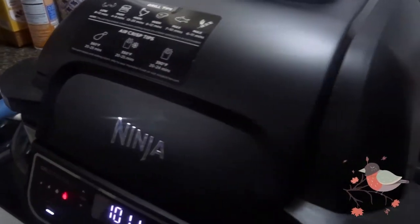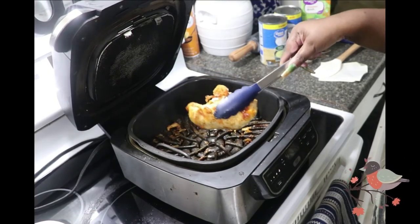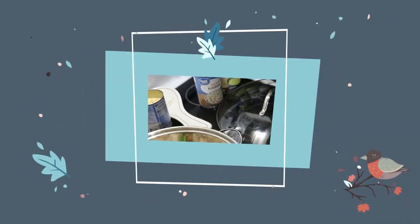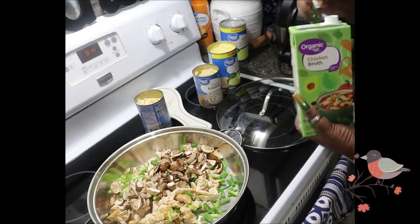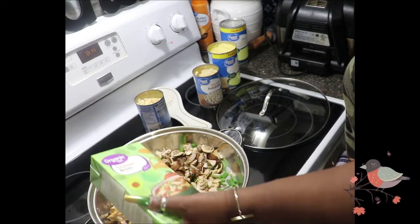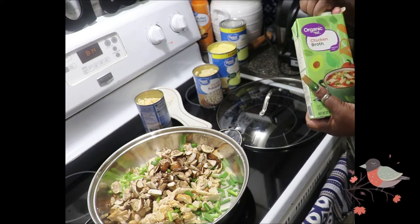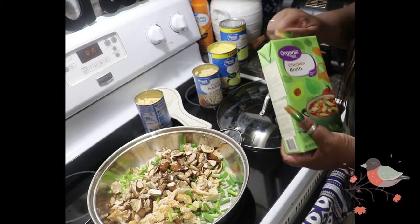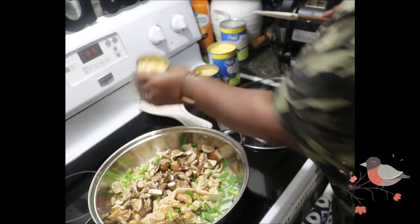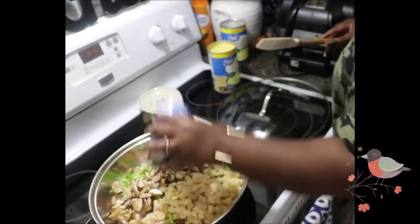I'm going to cut those up really nice, and I got my other ingredients from Walmart — this is not a Walmart sponsored video. I got some cream of mushroom, it could be cream of mushroom or cream of chicken. I already got some white potatoes, mushrooms, green onions, a little bit of organic chicken broth. I put the potatoes in and let everything simmer.